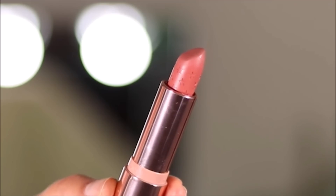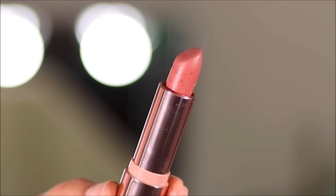Because the eye makeup is so intense, I wanted to balance it out with a nude lip, so I'm using Bloom to Bloom from ColourPop.